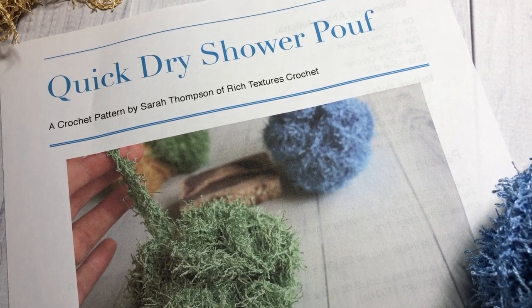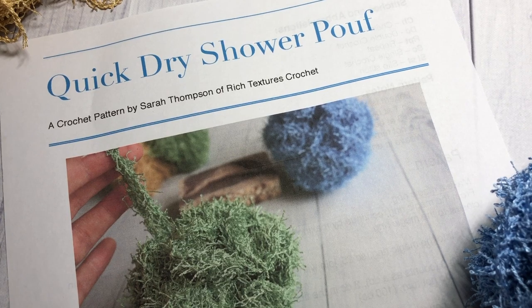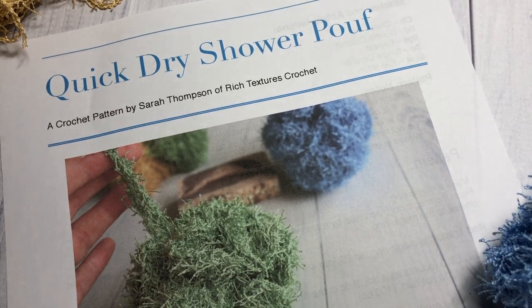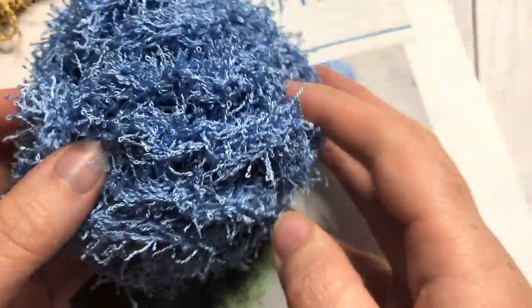Hello everyone, I'm Sarah of Verge Texters Crochet and welcome. Today we're going to learn how to crochet this quick dry shower poof, which you can see here, as well as I have my completed one here for you.